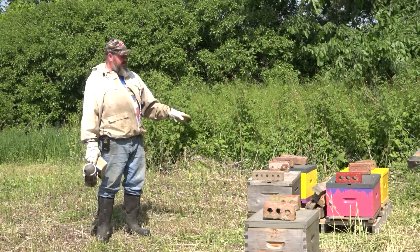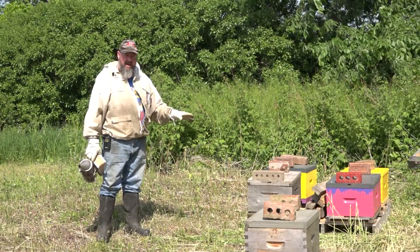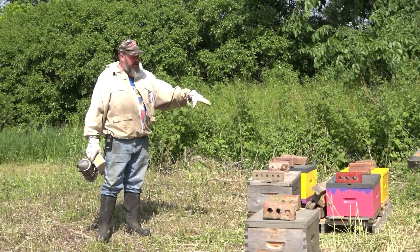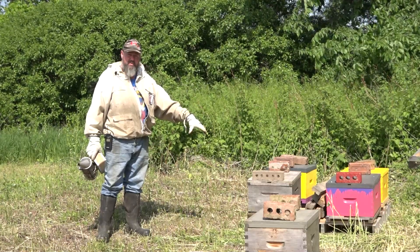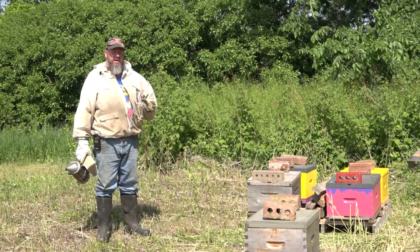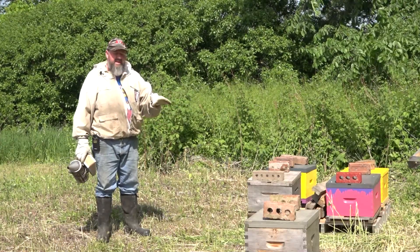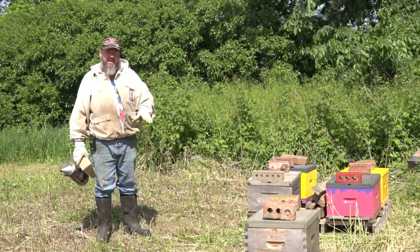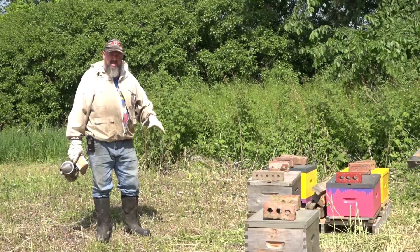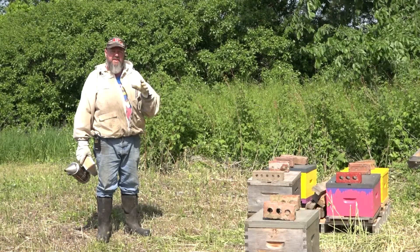I've got these skids and I actually put additional pieces of wood on top of the skids, just to prolong the life of the skid so that the hives don't end up falling through. I've painfully learned — maybe one day I'll have a riding lawnmower — so I want to set things up such that I can get between the skids and efficiently mow it.